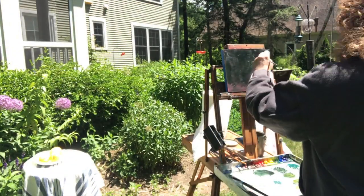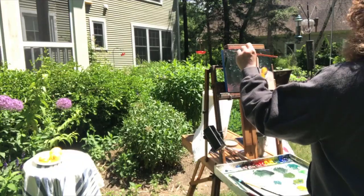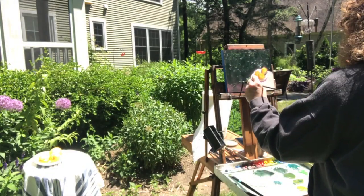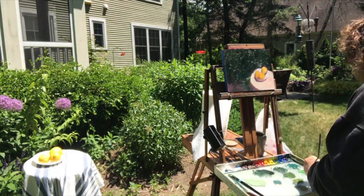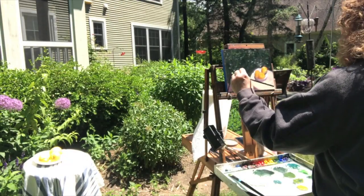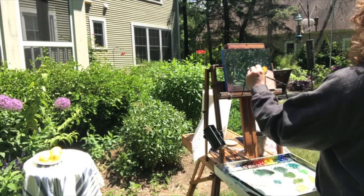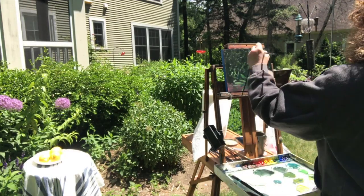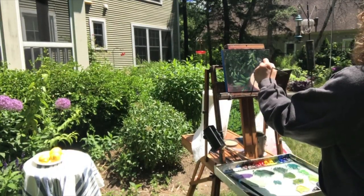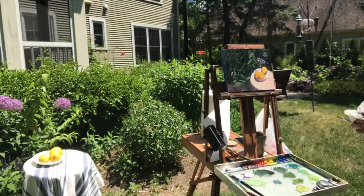We had a cameo appearance from my dog Harbor. You can see how some of those lights are starting to pop right out on top of the foliage, and it really gives you a sense of depth by doing it that way rather than putting in a mass of the lighter color. I'm trying to vary my brushstrokes a little bit to reflect the different types of foliage and give you an idea that it's not all the same plant, making the leaves a slightly different shape.